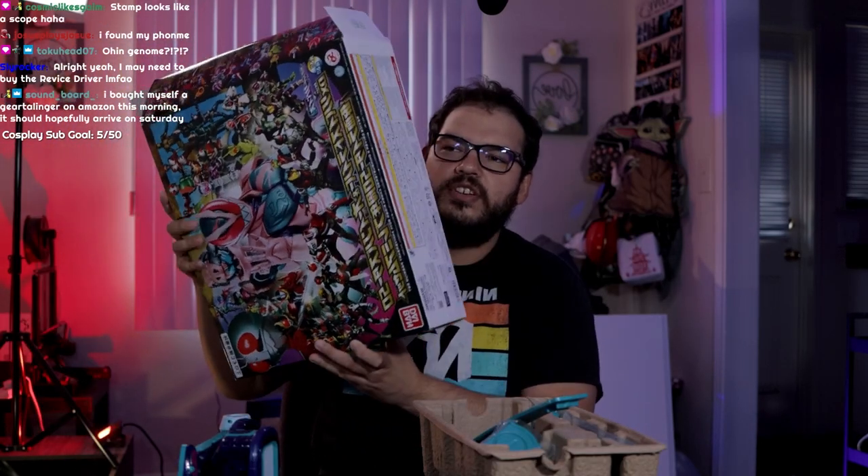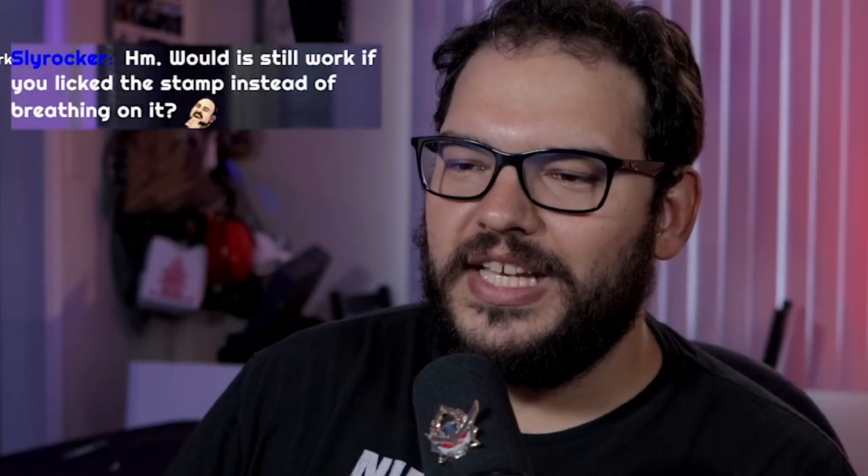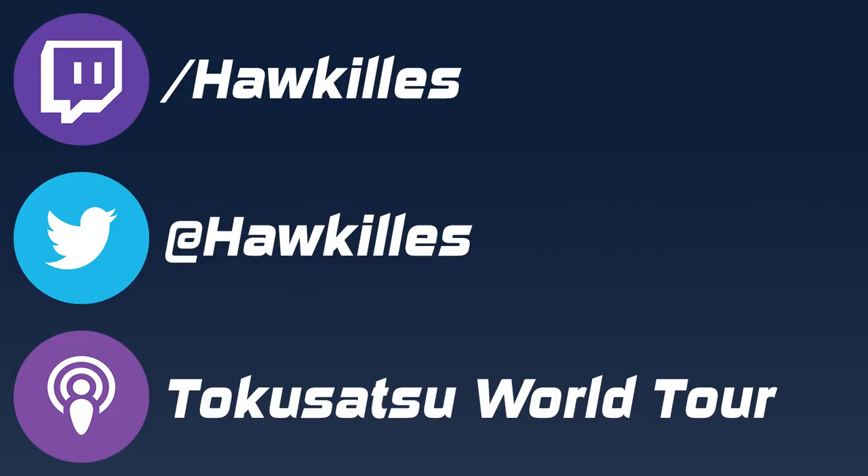They were pushing so many units of this set that they weren't selling any of just the belts itself, so the belt itself actually went down in price — I want to say like $10 or so. So if you just want the belt, just get the belt. Chat asks: would it work if you lick the stamp instead of breathing? I mean yeah, it's just magnets — they still work if you lick them.